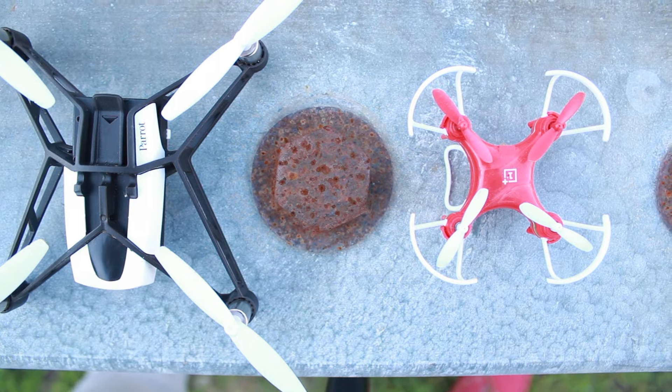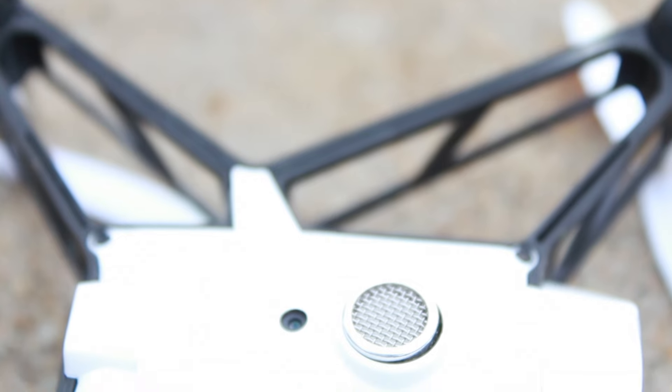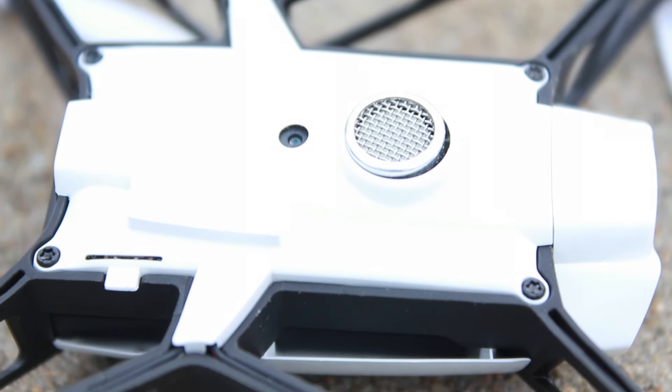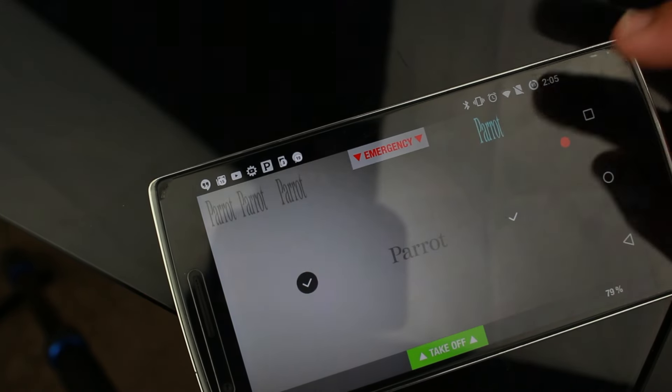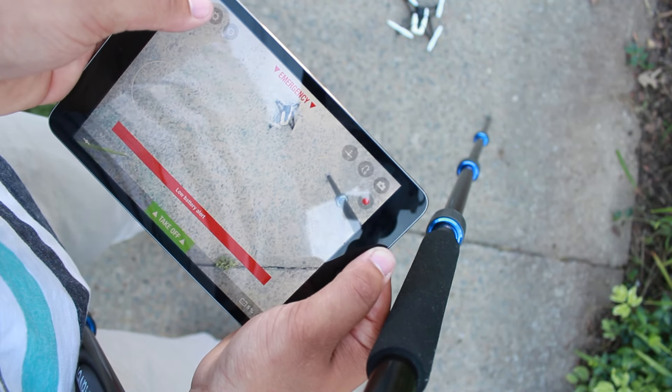There are a lot of manufacturers making drones nowadays, but the Rolling Spider really stood out to me. Concerning features, it has a camera and intuitive software, and this is the simplest way to fly a drone yet. You can control it with your smartphone or tablet, but it seems like Parrot favors iOS devices a little bit more, considering that the Android app seems a little bit sluggish and only done half right.